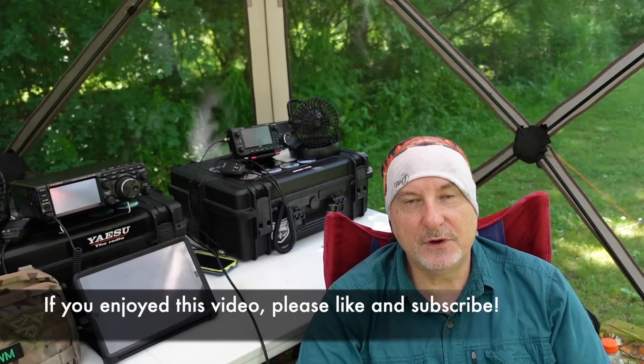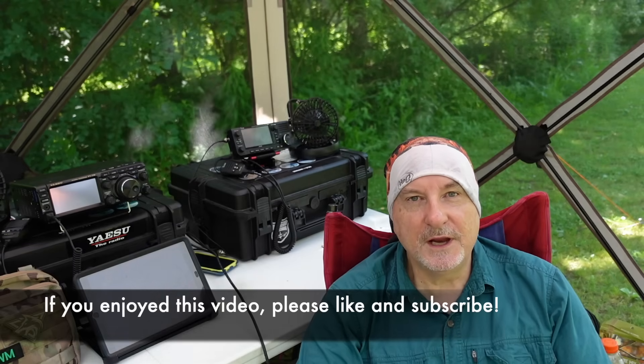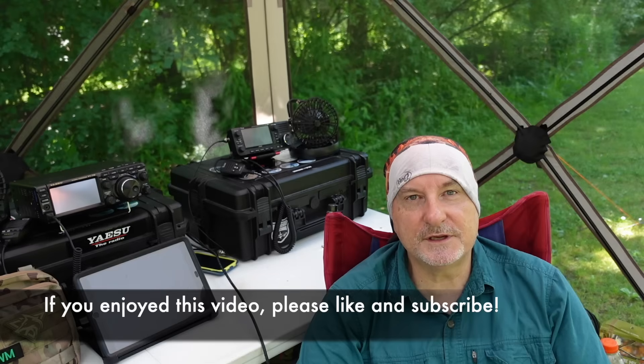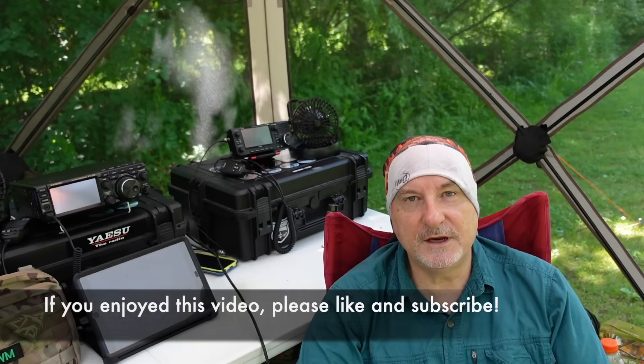Really interested in hearing what you have to say about it. Well, that's all for this time. Thanks for watching. Now it's your turn — get out of the shack, get outdoors, and get on the air. 73 from Tracy, VE3TWM.